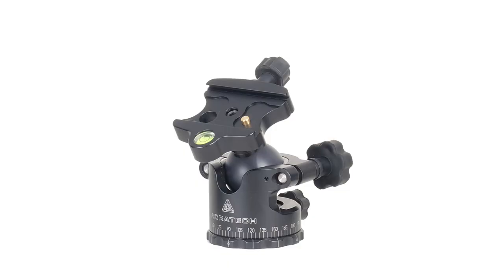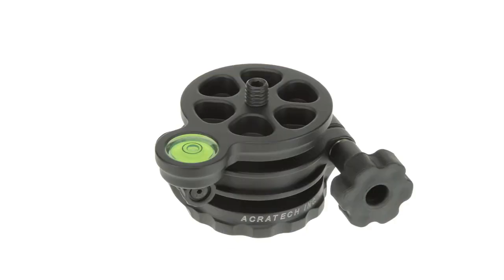The Nomad ball head is similar to the GP ball head, except it does not invert for stitch panoramic images, so if you want to do stitch panoramics, a separate leveling base will be required.